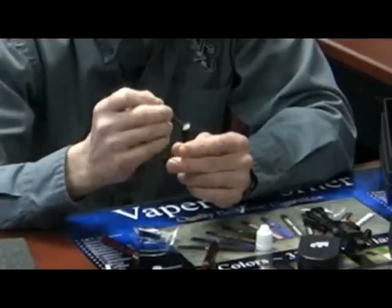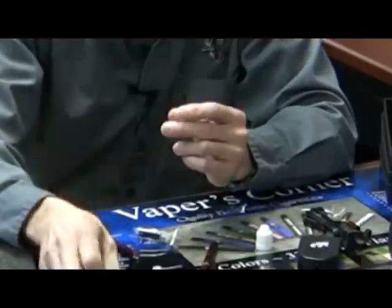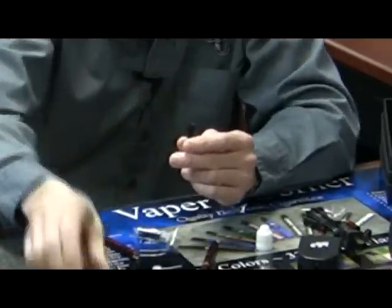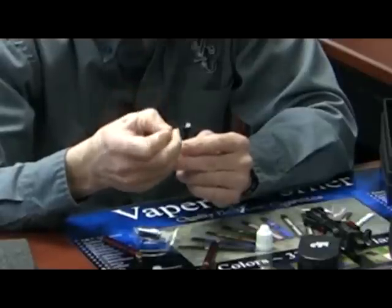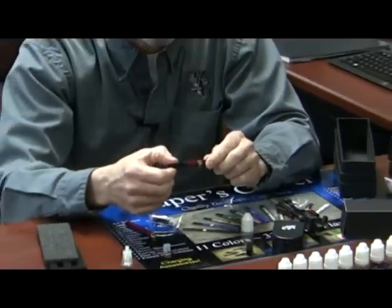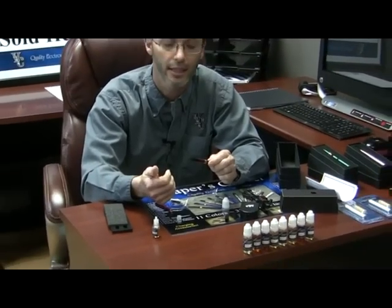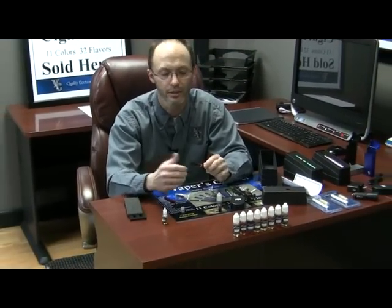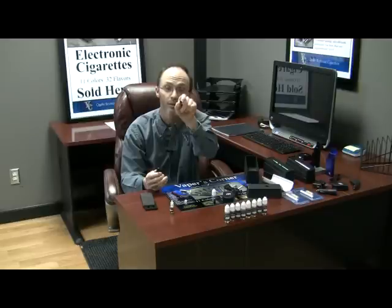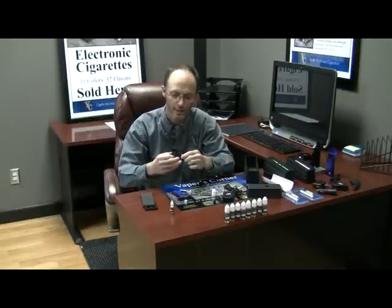Now, you can overfill these, but I'd rather them be overfilled than underfilled, because if the atomizer runs dry for too long, it can cause premature burnout of the atomizer. So we want it to be nice and juicy. Then all you have to do is push it straight on — you don't have to twist it or anything like that. We prefer that you don't twist it, because if you do, there's a good chance that the foam will get wrapped up around the little cone, which is the wick that pulls the juice down into the atomizer for boiling.